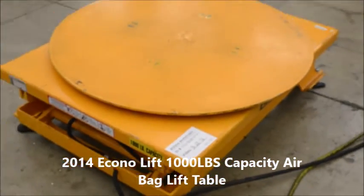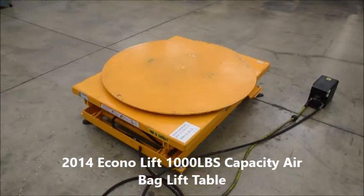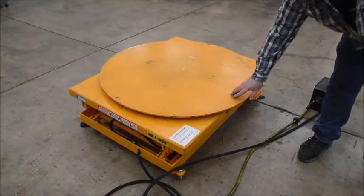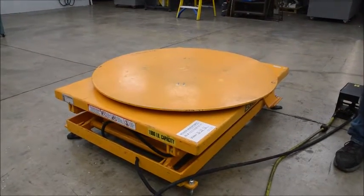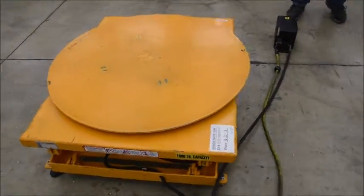Alright, here we have the EconoLift Pneumatic air bag lift. The ground platform rotates and it's 44 inches across. As it sits right now, it's 15 inches off the ground.